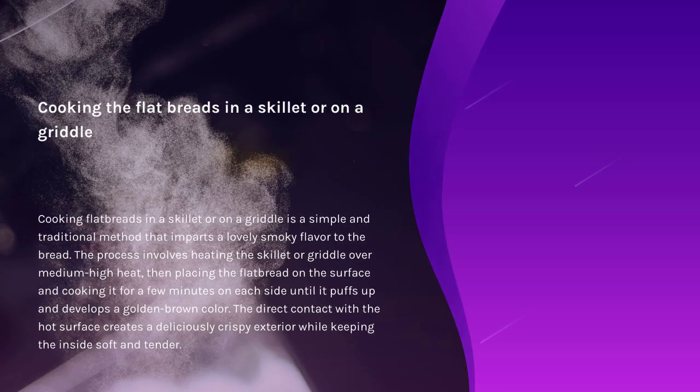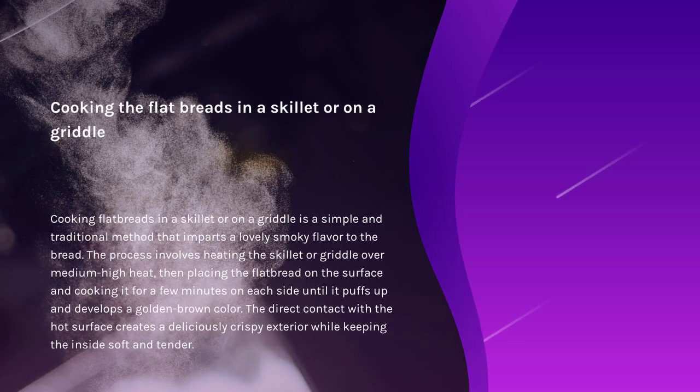Cooking flatbreads in a skillet or on a griddle is a simple and traditional method that imparts a lovely smoky flavor to the bread. The process involves heating the skillet or griddle over medium-high heat, then placing the flatbread on the surface and cooking it for a few minutes on each side until it puffs up and develops a golden brown color. The direct contact with the hot surface creates a deliciously crispy exterior while keeping the inside soft and tender.